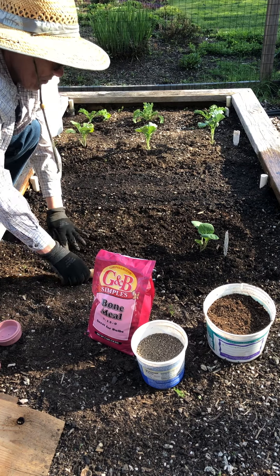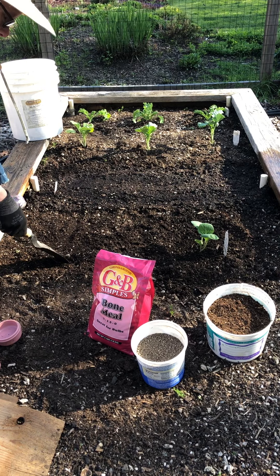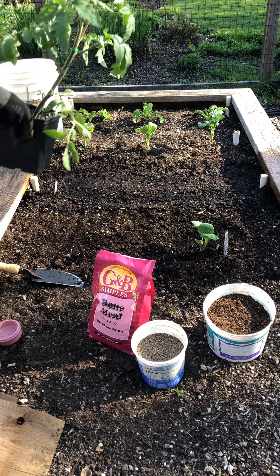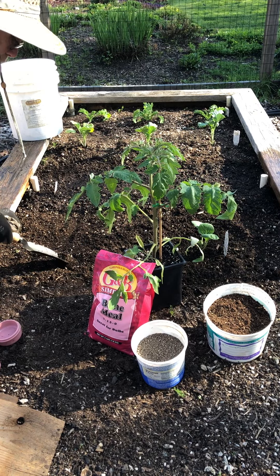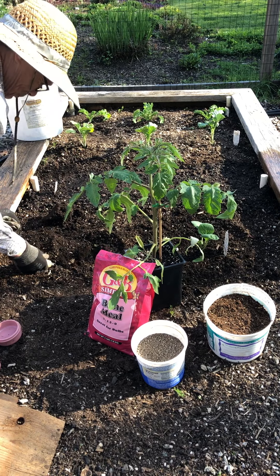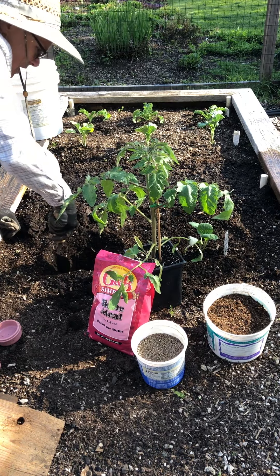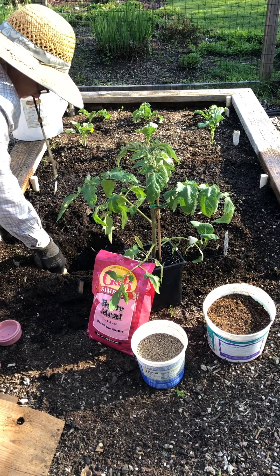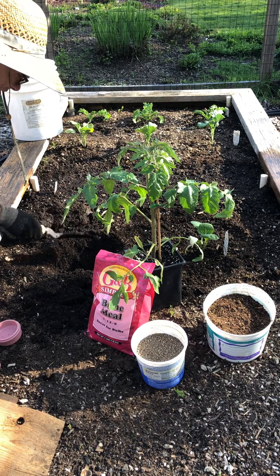Now tomatoes are very different. They're the one plant you plant differently. Here's my tomato — big. I need a very deep hole for the tomato, and you'll see why in a minute. I watered the tomato before planting it, so the roots will be nice and wet while it's in its new home.